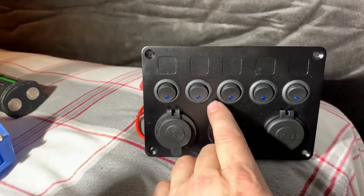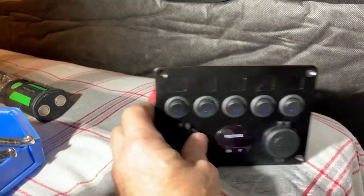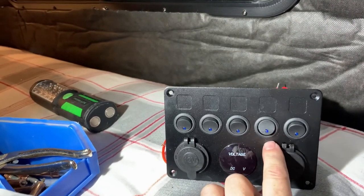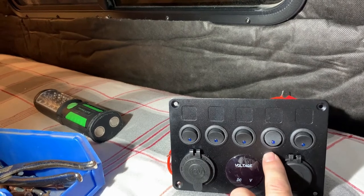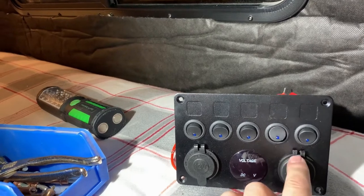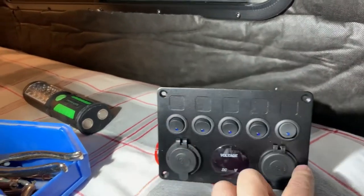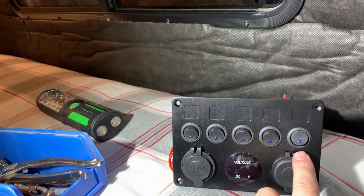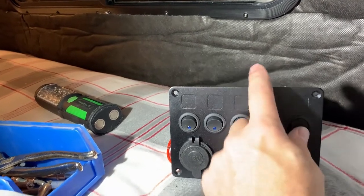I have some thoughts on how I'm going to be using these switch indicator lights. For the water pump, when you turn it on, the light will be on because the water pump, as soon as it pressurizes, stops running — and you want a visual clue that you still have power going to the water pump. In other cases, for example the USBs, I will not wire in the indicator bulb, because I don't want a light on all night when we're charging cell phones.